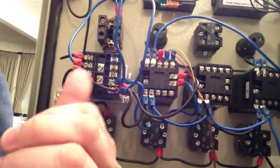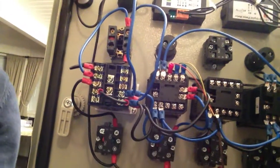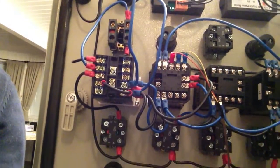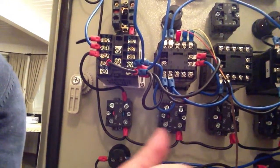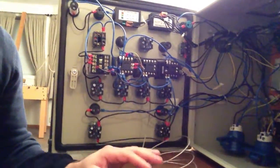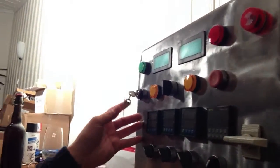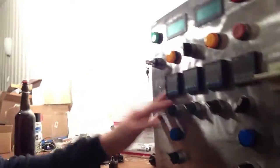So that's the inside of the box. I've got the timer hooked up and that's kind of working. I've got the HLT PID hooked up and that's working, and I've got the alarms working as well. I've got a little test probe here that I've been working with. If you'll notice on the front — looky, looky — I actually got the key, so that's pretty cool.